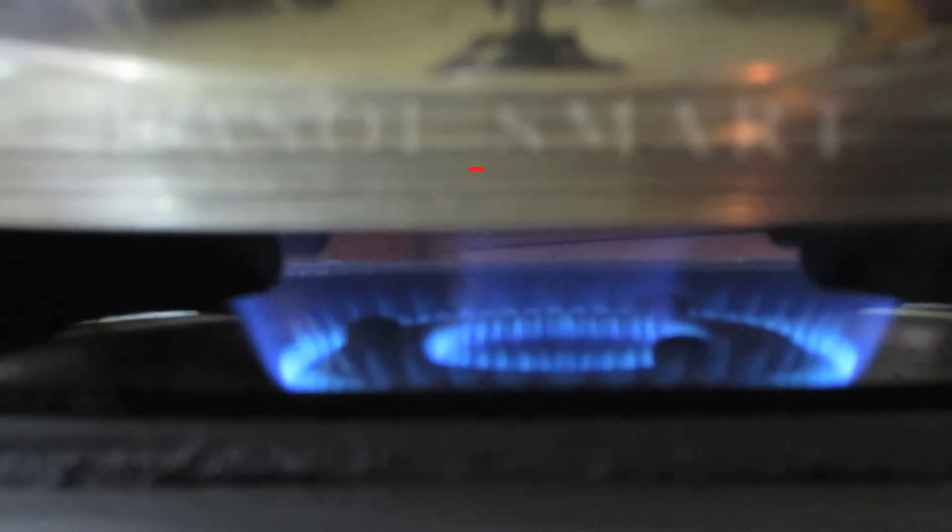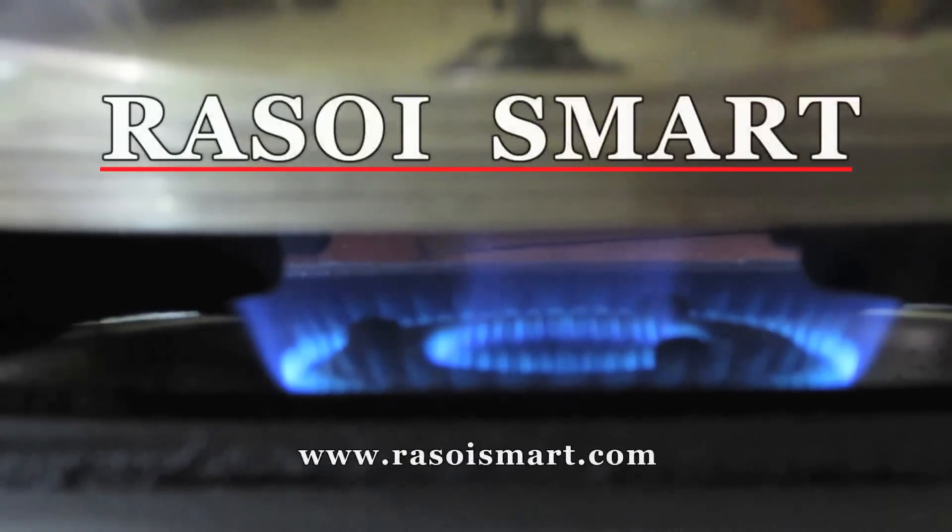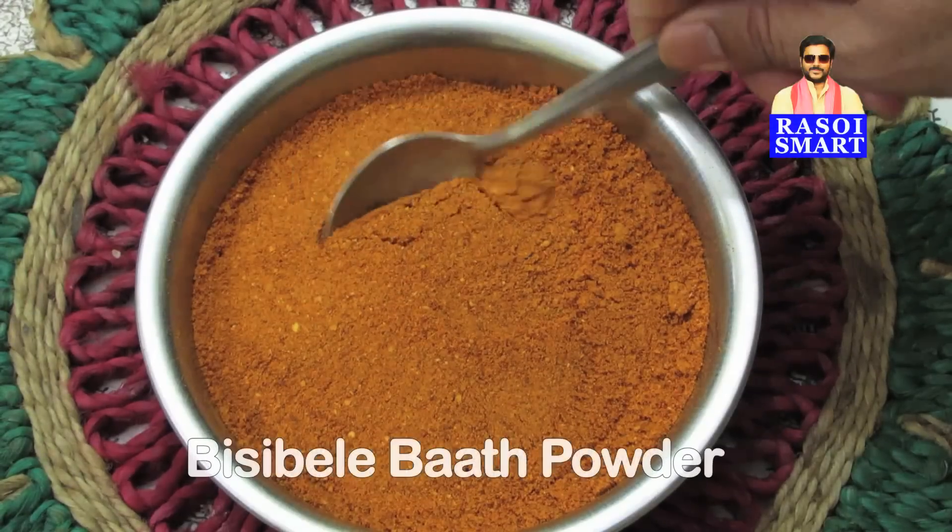Hello and welcome to rasoismart.com. How to make Bisibele Bath Powder.